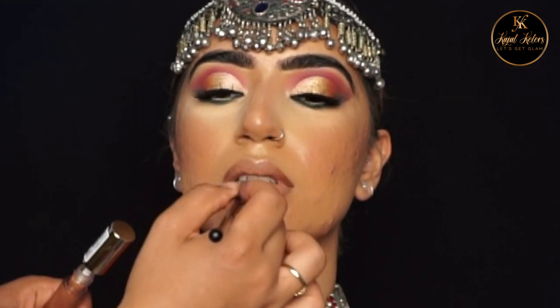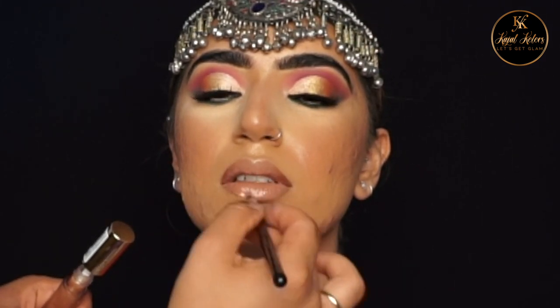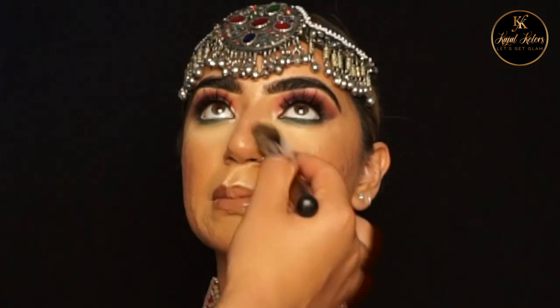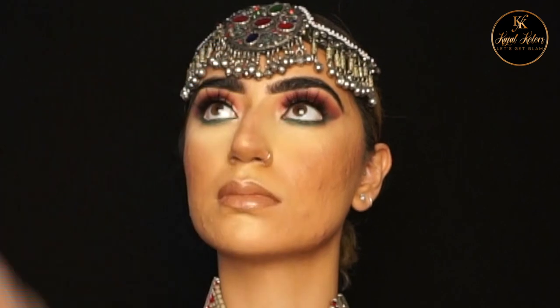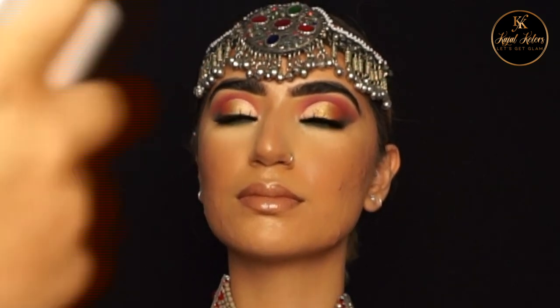For gloss I've used Milani plumping gloss. To complete the look I'm going to get rid of all the excess powder under the eyes, then to set the makeup I'm using Anastasia Beverly Hills Dewy Set spray.